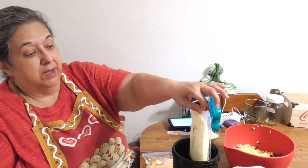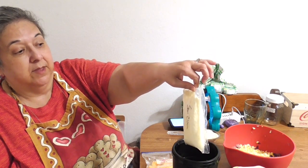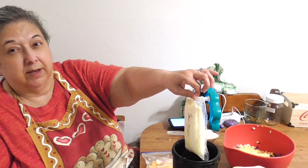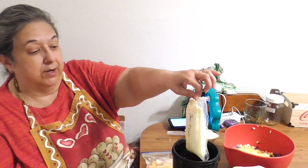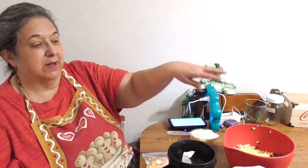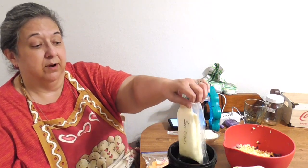For the sour cream, I buy it in bulk and freeze it in little snack-size baggies. When I need it, I take a bag out and put it in boiling water in a heat-proof container — like a mug — so it thaws while I'm prepping. It's a time saver, storage saver, and money saver. Sour cream freezes fantastically.